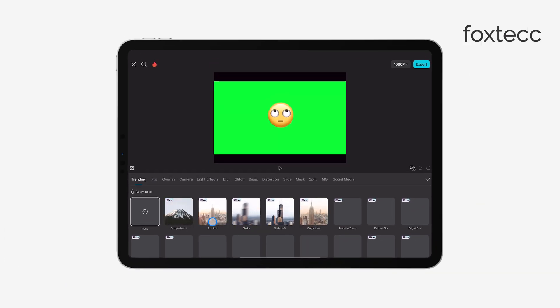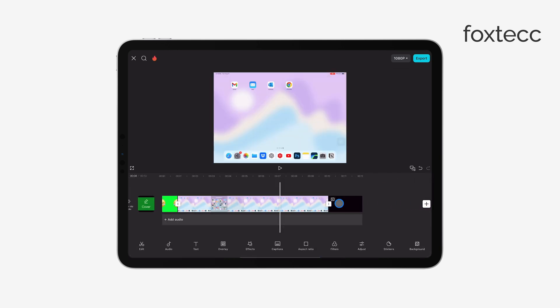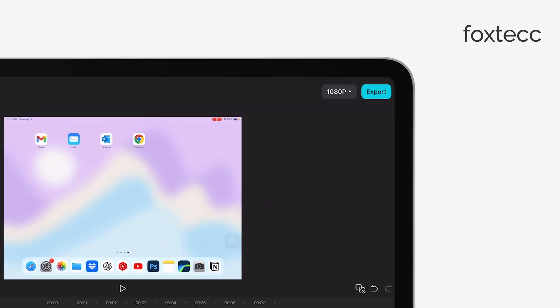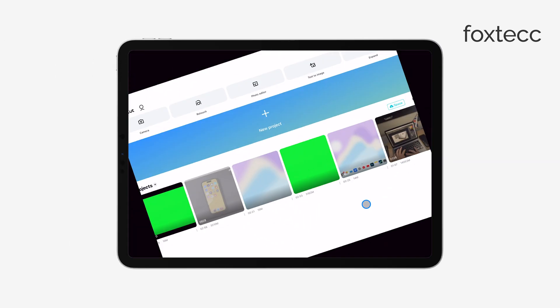Once you're happy with the arrangement and any edits or transitions, take a moment to preview the video. Make sure everything looks the way you want before finalizing it. Finally, export or save the video to your iPad. Most apps will give you different export settings depending on the quality you want, so pick what works best for your project.